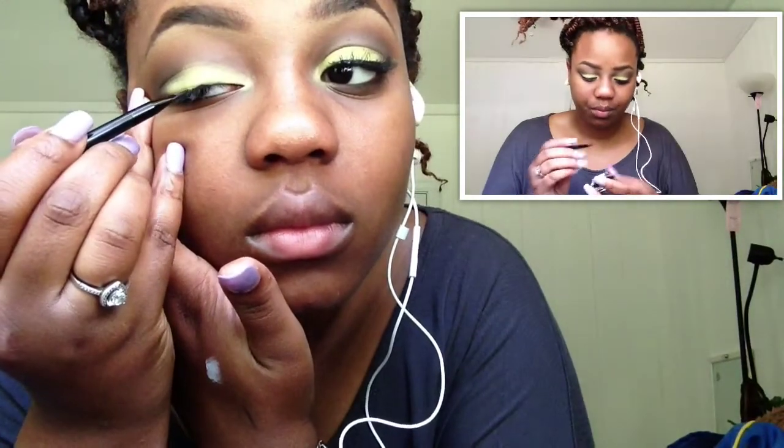Gotta uncurl these eyelashes. This is actually my second or third time using gel eyeliner — I'm using the Rainbow London gel eyeliner in black. I only showed you a little bit because it took me like 20 minutes to get this down packed.